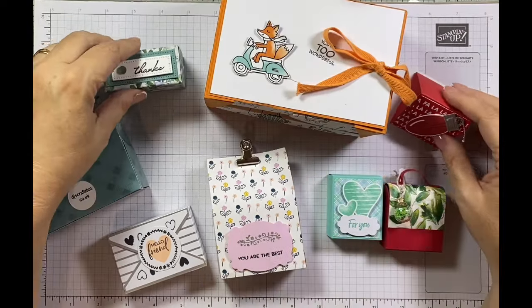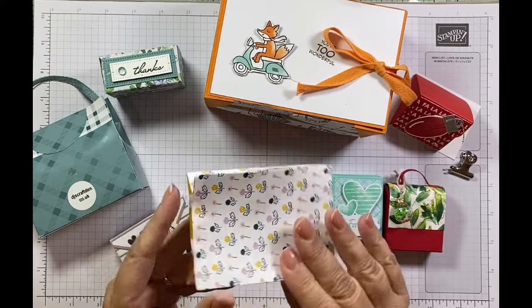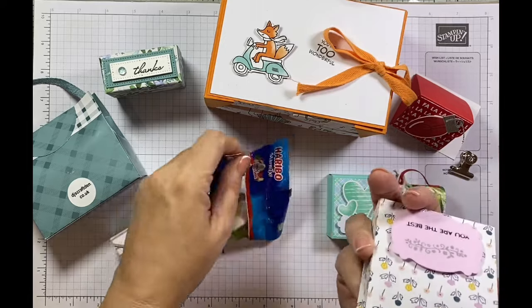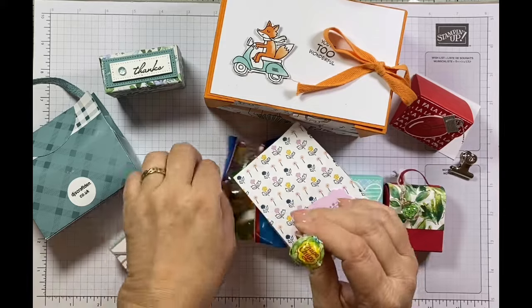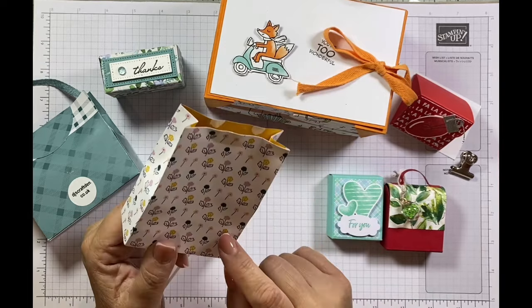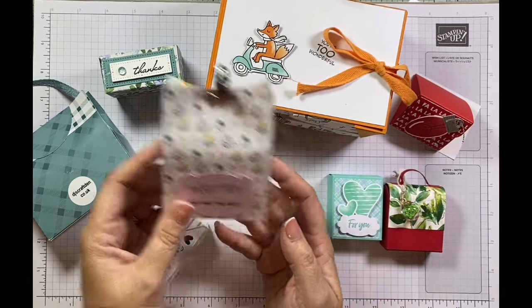Here are the last of the projects. I'll start with this little bag in the centre — 'You Are The Best' on the front — from Jo's Craft Space. She's put a little lolly in there and a Haribo star mix. I think it's the Delightfully Eclectic paper as well, and one of the punches from the annual catalogue that belongs to it. Thank you.